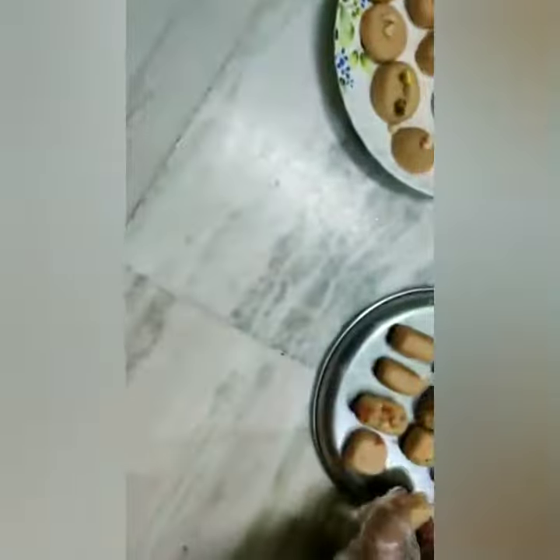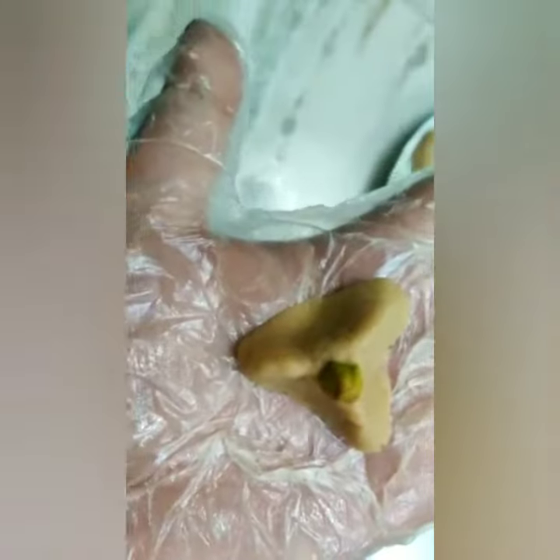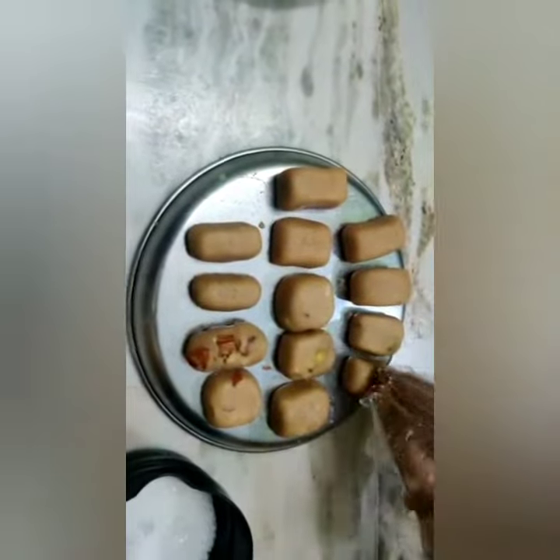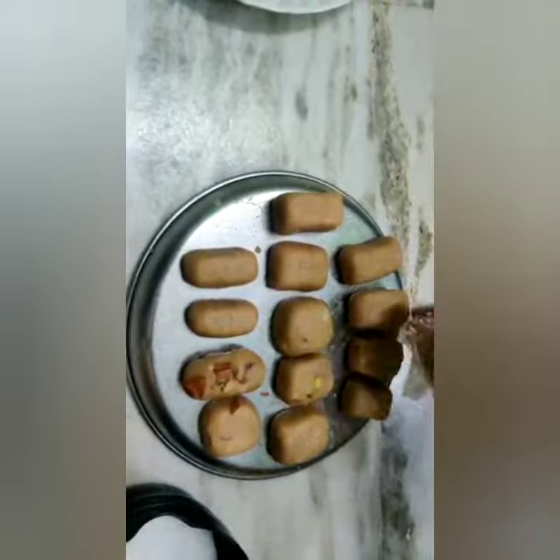There are many shapes. I will make 24 cookies in one bowl. I am going to make a small size. I am going to add the cookies with dry fruits and sugar crystals.